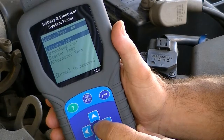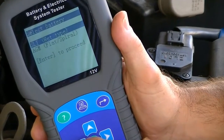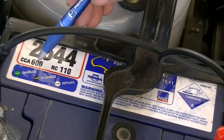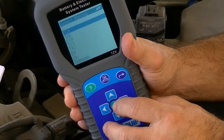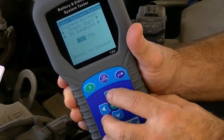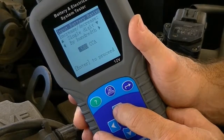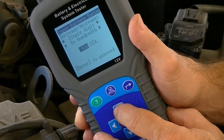Now it's time to carry out a battery test. Pressing enter will allow the technician to select the type of battery that is to be tested. The next step is to select the rating system that is used for this battery, which is found stamped on the battery to be tested. This allows the technician to key in the actual battery rating to the test unit by following the screen directions and using the relevant touch pad buttons.